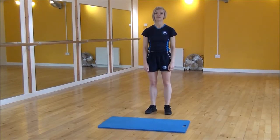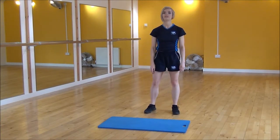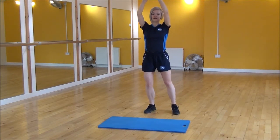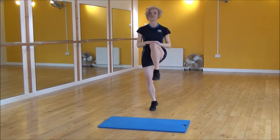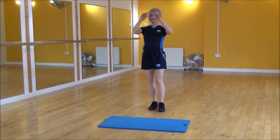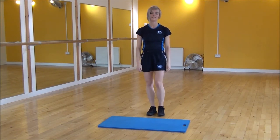Okay everyone, the next exercise today is alternate hand to knees. So what you're going to do is bring both hands up together. We're going to be dragging one knee at a time — so down, dragging your knee up as high as you can. And that's alternate hand to knees.